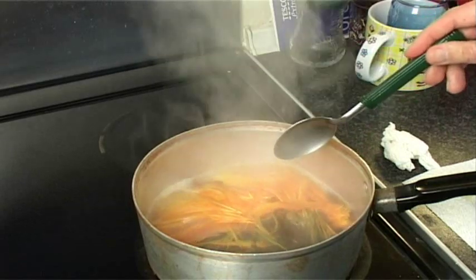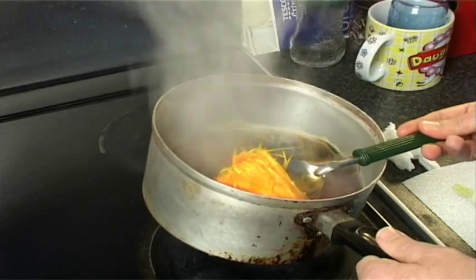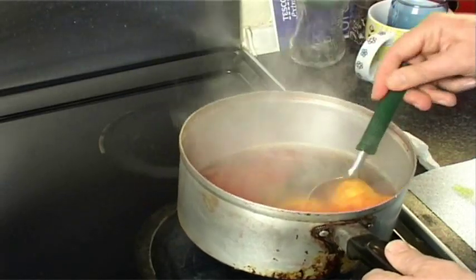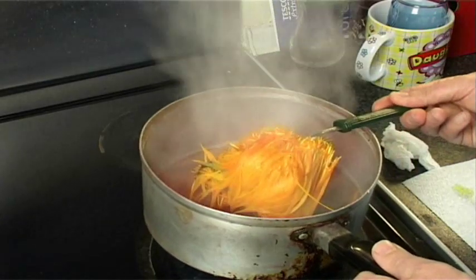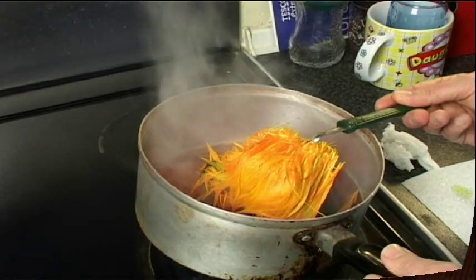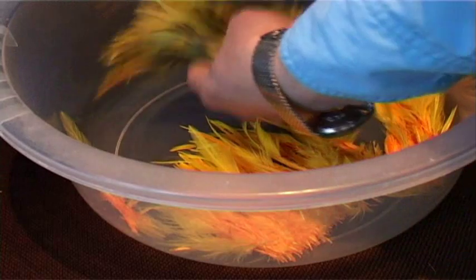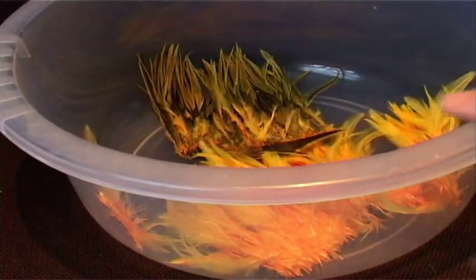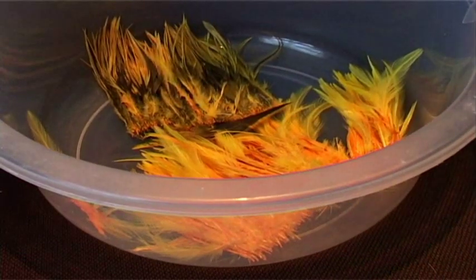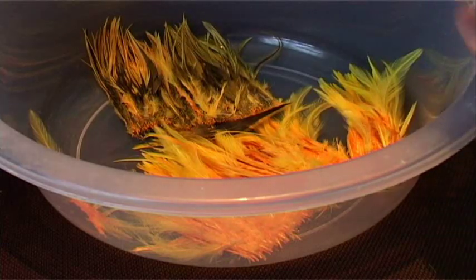And there we are. As you can see, especially with the white, that nice strong sunburst colour everybody likes. It will get slightly lighter than that when it dries, but that's it — that's the colour you're looking for. Now once I've taken them out of the dye and taken most of the water out, what I like to do especially with the strung hackles is give them a quick dry using your hair dryer — or the wife's hair dryer anyway, just don't tell her.